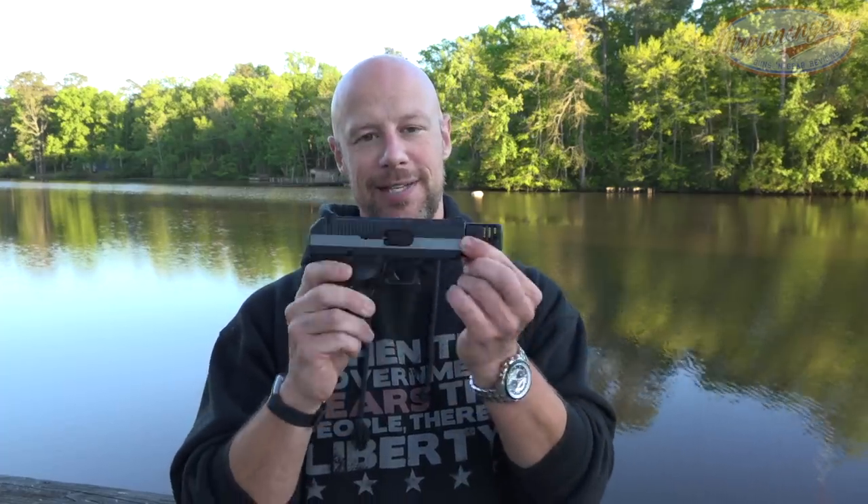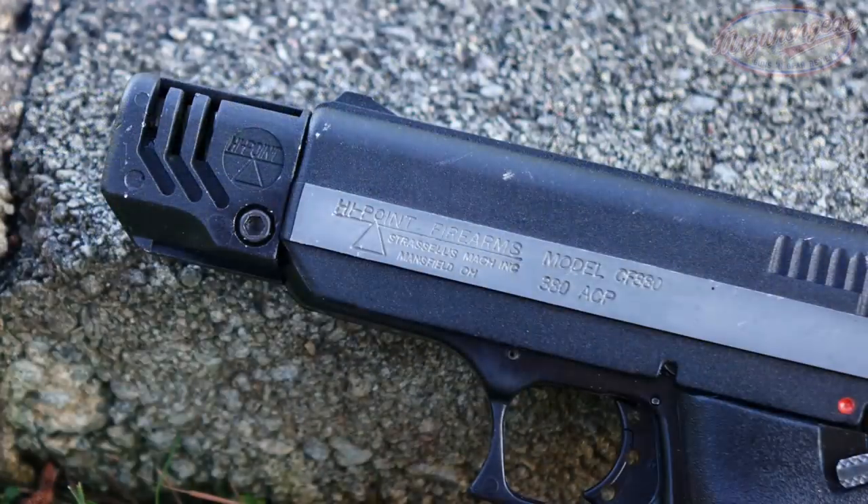Moving out front, you can see there is no accessory rail. However, I've seen some aftermarket options for folks looking for that. They sell this both with and without the compensator. I went for the compensated model from the folks over at Big Daddy Unlimited simply because I thought it looked funny — and sure enough, it does; it lived up to their name. And before going any further, I want to thank the folks over at Big Daddy Unlimited for sending this out.